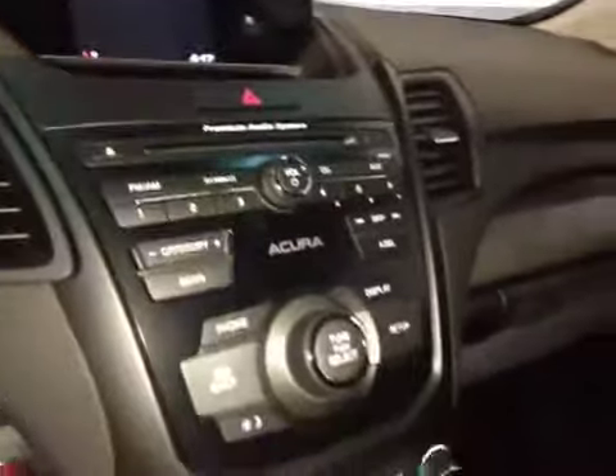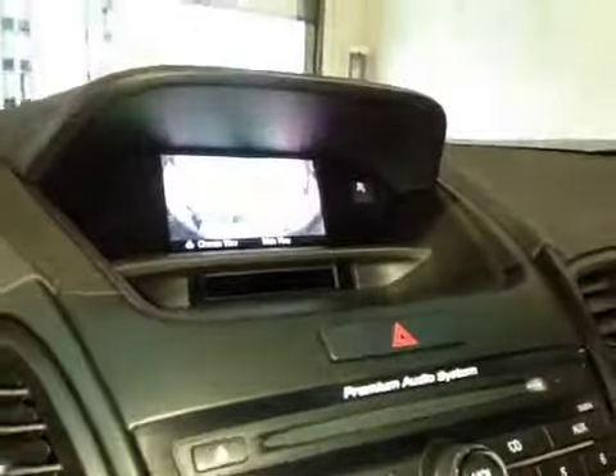In the center here, we have your AM and FM radio as well as your satellite radio and CD player. You also have a backup camera once you put it in reverse. Just below that is your climate control, along with a little bit of storage with your USB auxiliary and a power outlet.